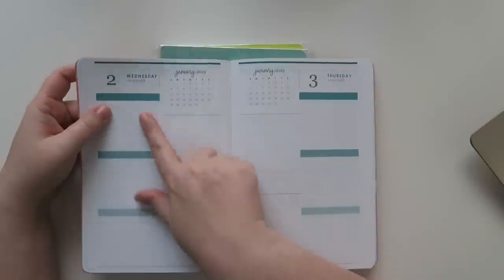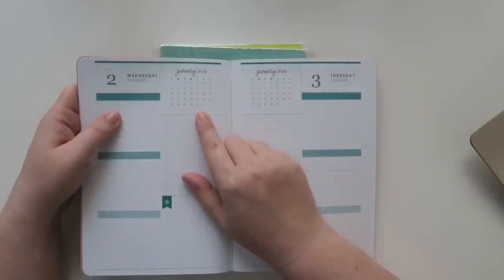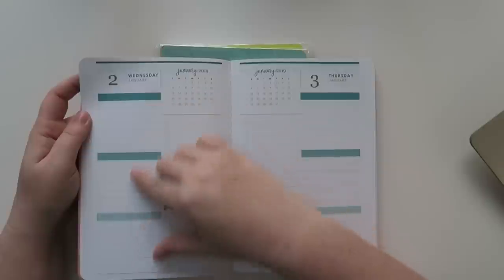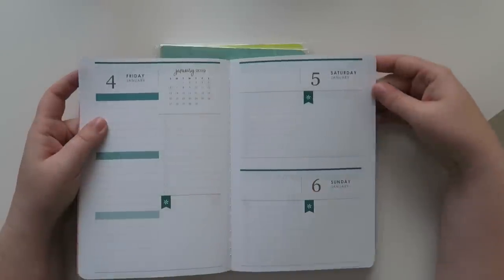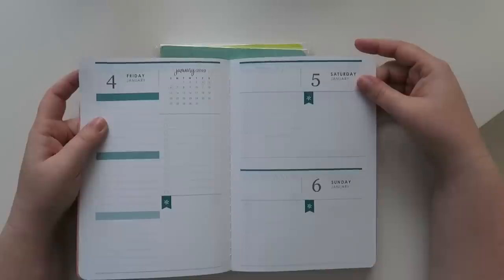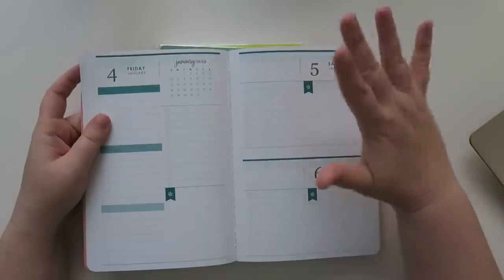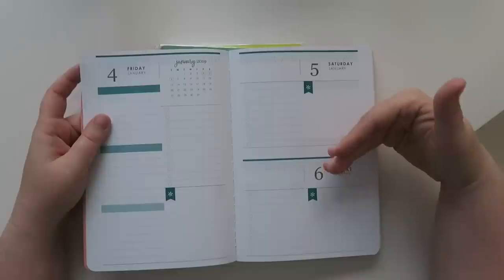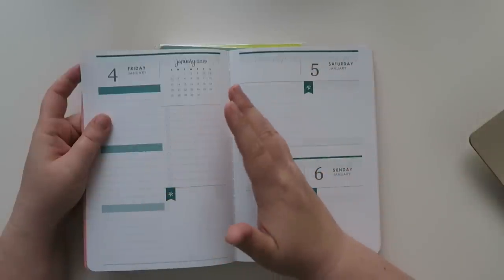At this point I don't believe they have any neutrals - if you're looking for neutral, I don't believe these come in a neutral yet. They all come in the colorful color way. So we've got January 2nd, which is like a Wednesday. And then you've got a full spread of January right here - to me that kind of seems a little redundant when I can just flip back to the monthly. And then having a full page of breaking down whatever you want to do - maybe just a list of to-dos or your grocery list. Saturday and Sunday are only half pages.